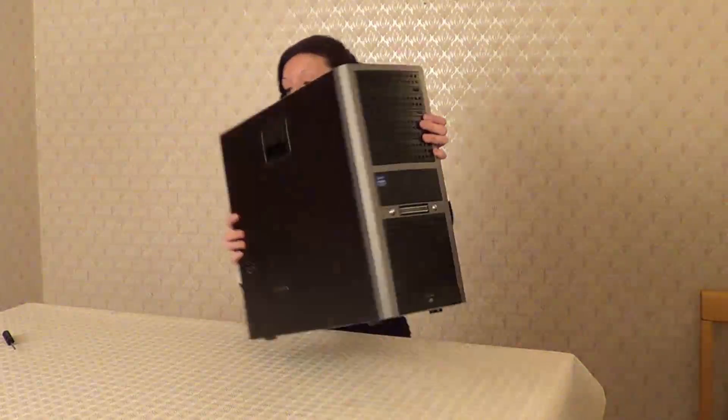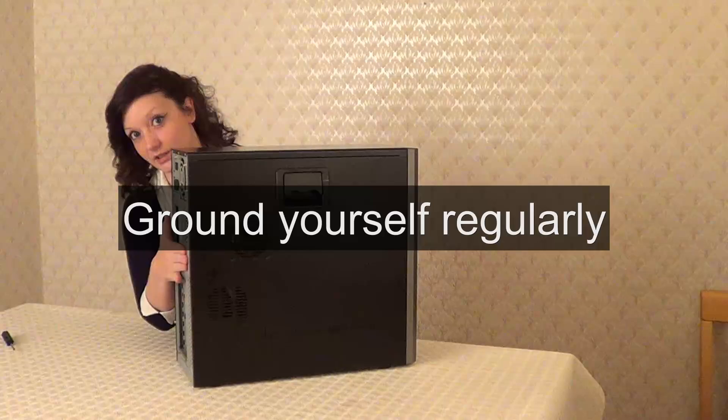Hi, my name's Lisa and today I'm going to be replacing a motherboard for a desktop computer. First thing we need to do is ground ourselves, which I've already done.